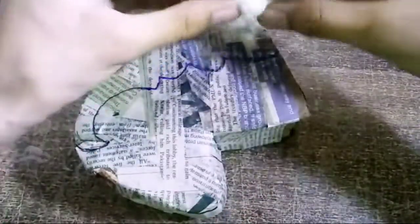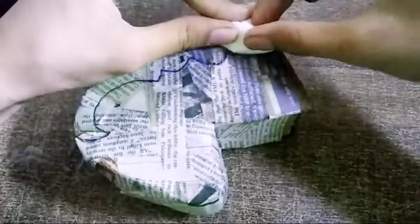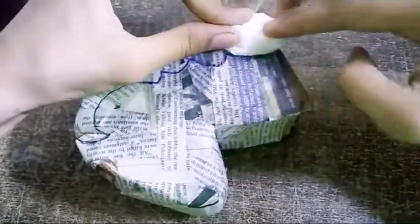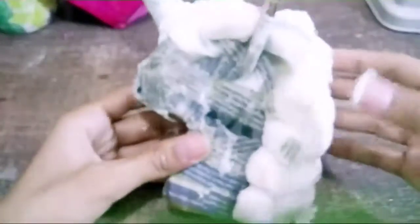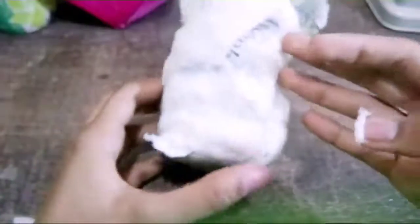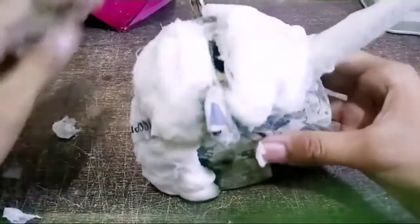Take your tissue paper and paste it on the lines, making sure to paste it right within the lines so it doesn't go outside — that won't look good on our unicorn. I'm going to do the same thing on both sides. As you can see, I have also pasted the ears and the horns like that.